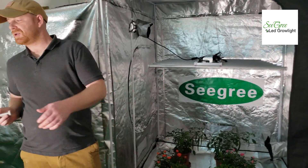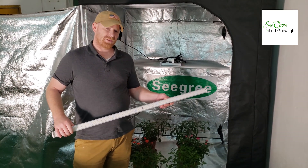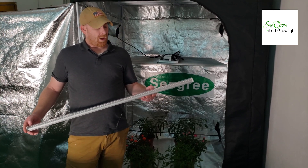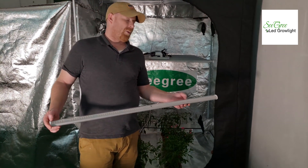which I will show you. It has the LM301B Samsung chips, which are specially designed for the grow light system. It also consists of the red spectrum 660 nanometer red LEDs.